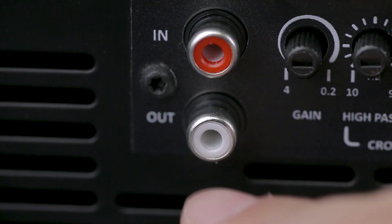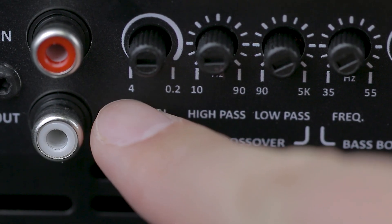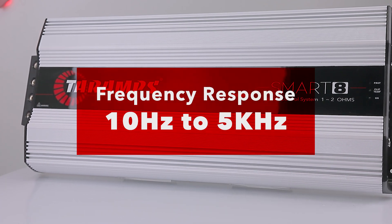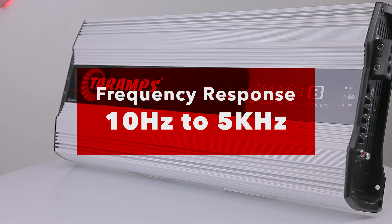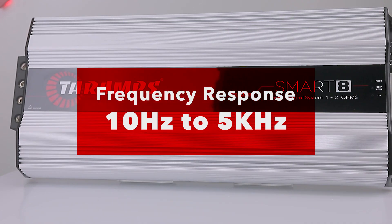Audio input via RCA with adjustable gain, ranging from 0.2 to 4 volts. The frequency response ranges from 10 Hz to 5 kHz, making it suitable for various types of speakers.